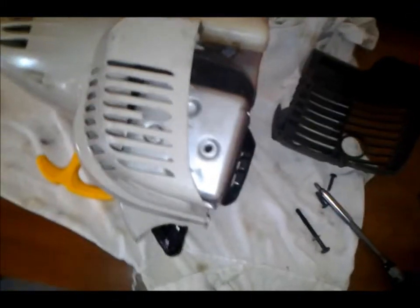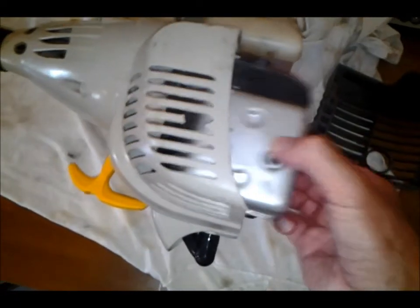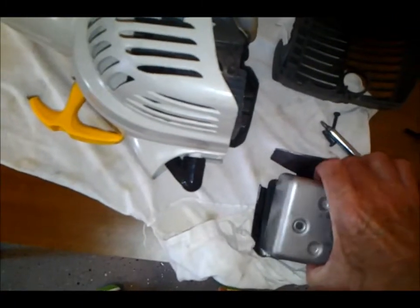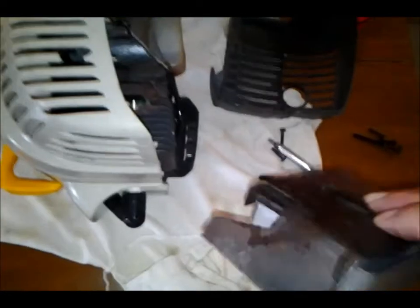We have to take off the muffler. It has three components to it and a gasket on the back.